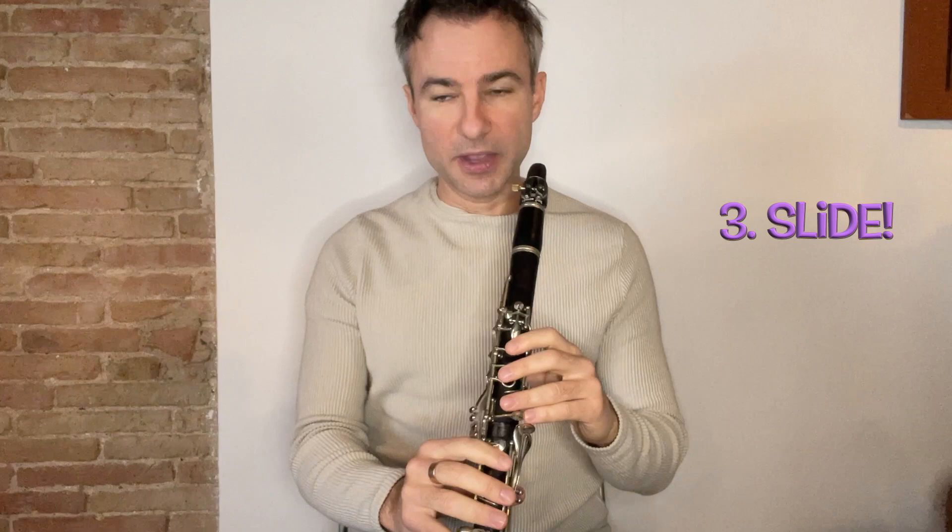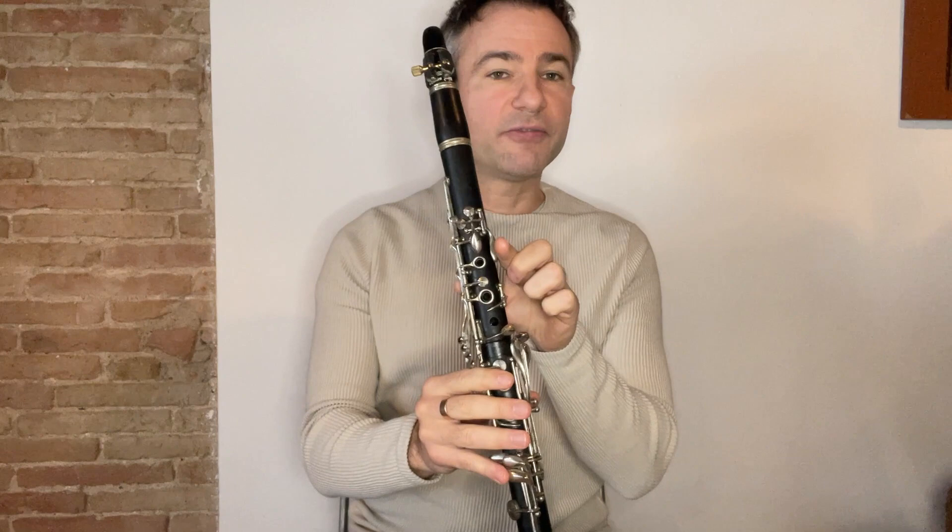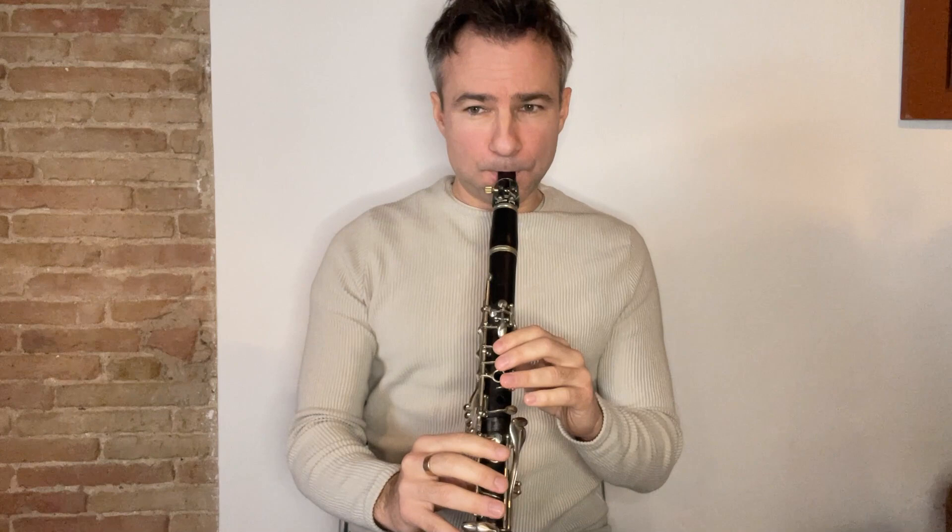The next technique is called a slide. We're going to do that in the second bar of this melody — it's from the G sharp. We're going to slide from the G to the G sharp. My target is the G sharp, but I'm going to loosen the embouchure and start on the G. You can hear that — it's a real slide into that note.